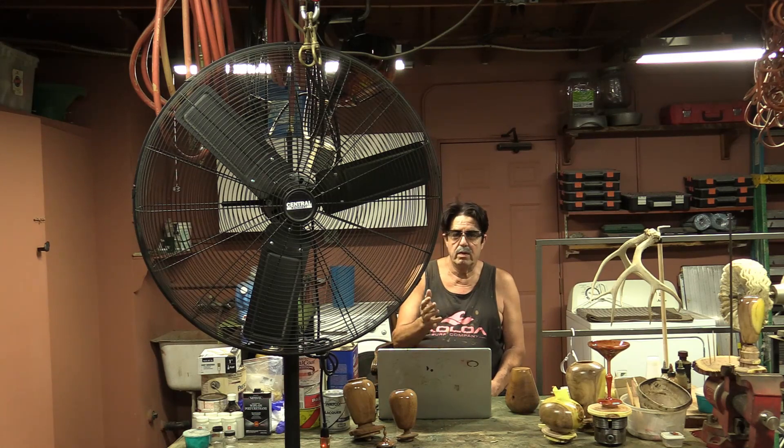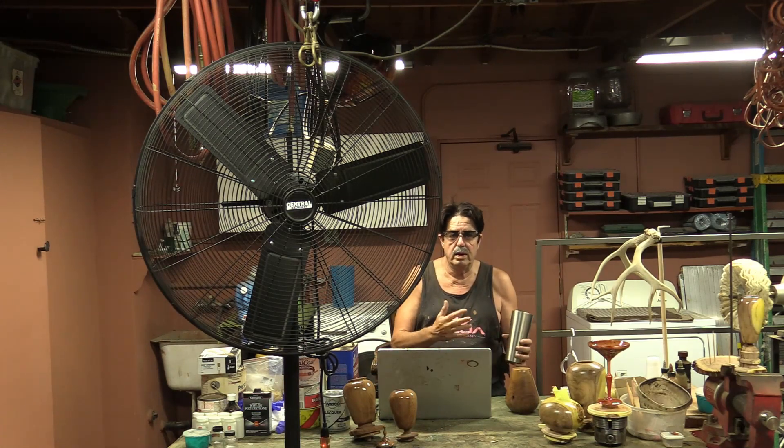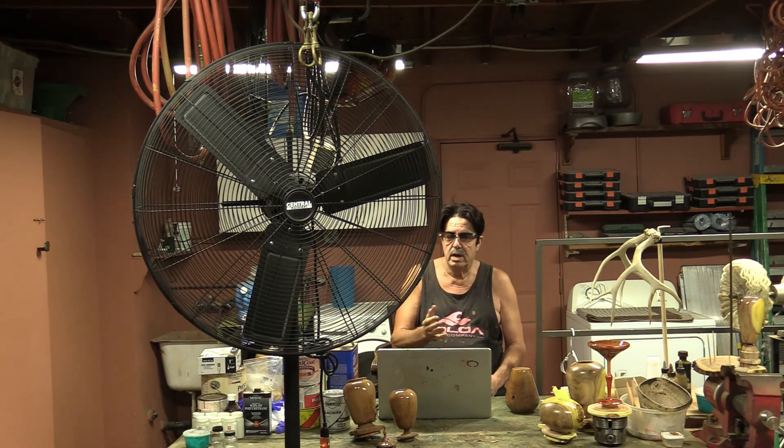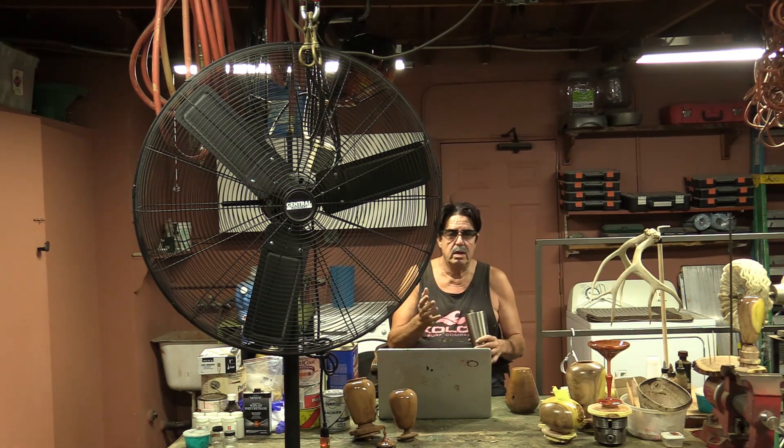I like keeping everything in my garage and shop mobile because I don't have a lot of room — it's a standard two-to-two-and-a-half-car garage with equipment everywhere. Having things on wheels means I can put stuff out of the way, stack things to the back, have a big open space, and move tools around as needed. My lathe, table saw — all these things are on casters. You can also roll the fan outside to work on a car.